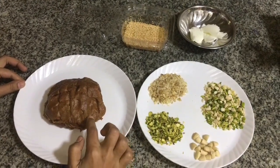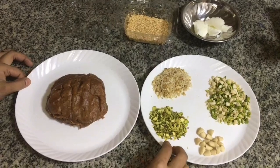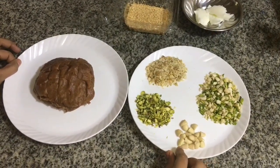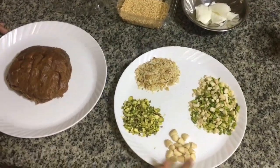We add warm dates and mix in the mixer until soft. Please put the nuts in with that. I am dealing with that.